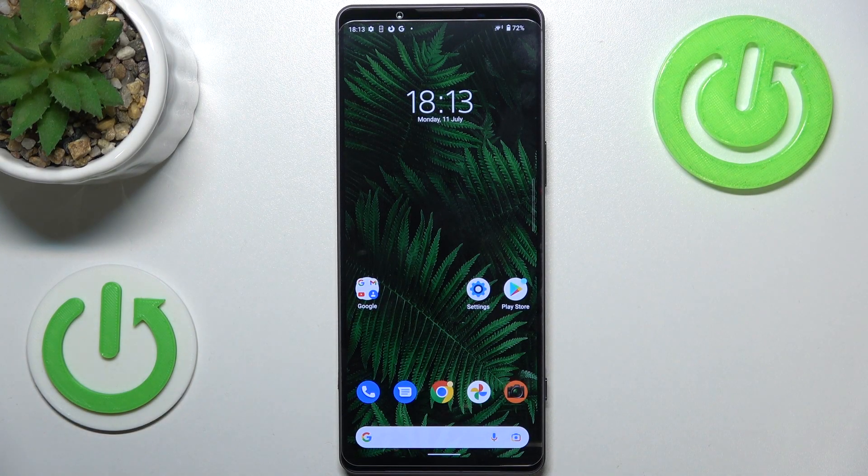Hi everyone. In front of me I've got a Sony Xperia 1 Mark IV, and let me share with you how to add the fingerprint to this device.